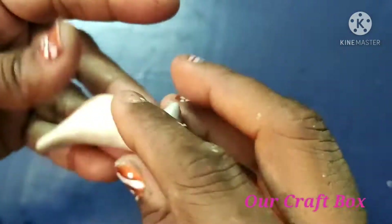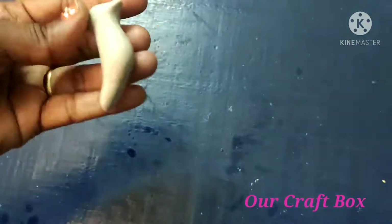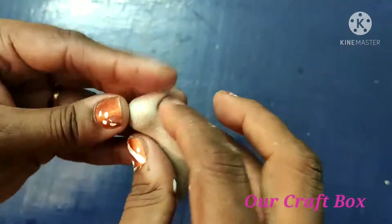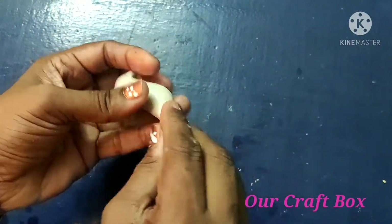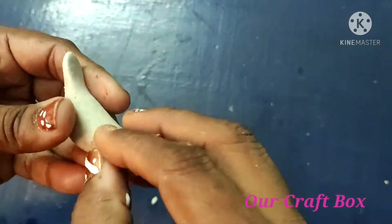I am going to use a two-way method. I am going to use a small piece and a wall hanging. I am going to fold it. If I am going to use a small piece, I am going to fold it.